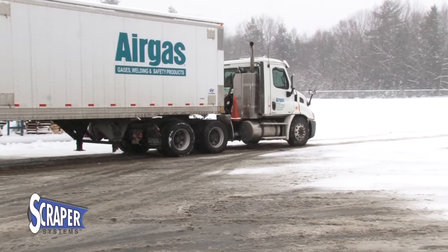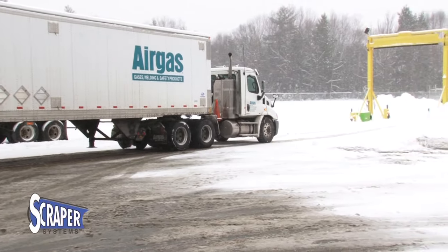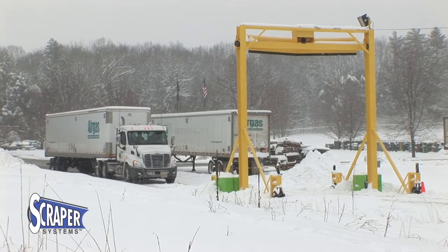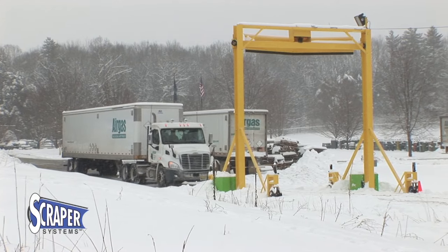When severe winter storms hit, don't let your fleet be stranded while you struggle to clear the trailer tops of snow. Let Scraper Systems automate the process and reduce your cost and liability at the same time.